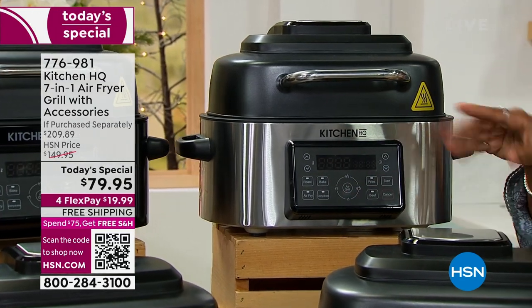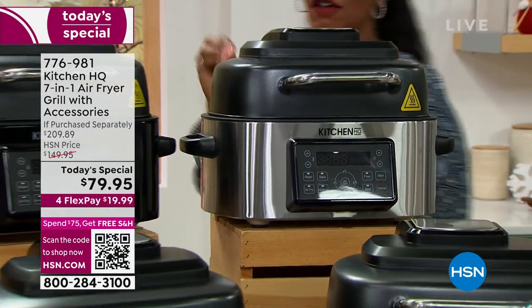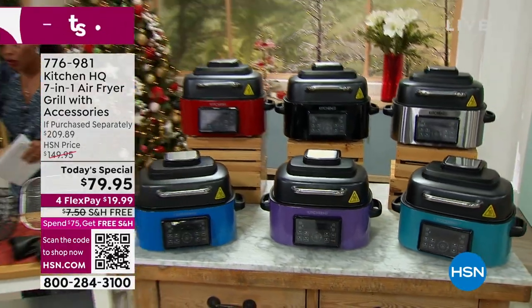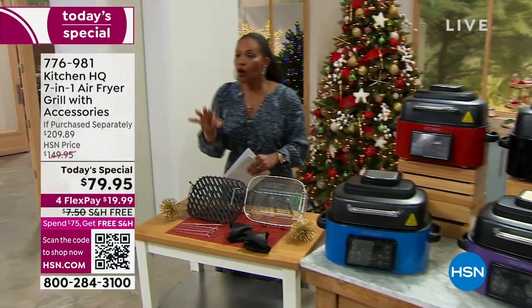Today we're going to explain how to use this, because it's literally the press of a button. You put your food in, you press the button, and you let your Kitchen HQ do all of the rest of the work.